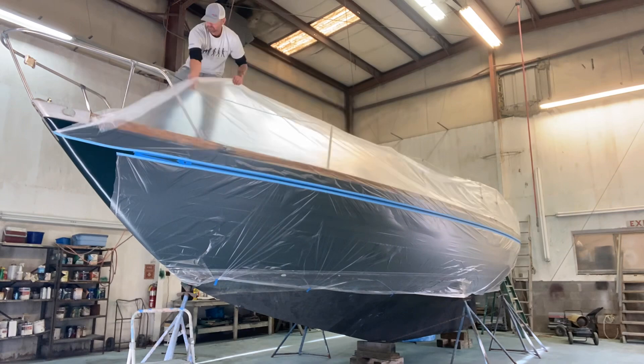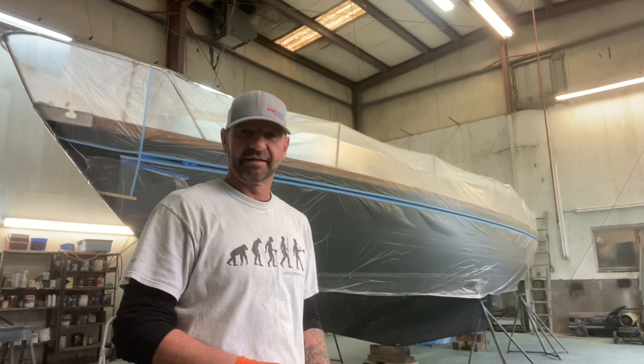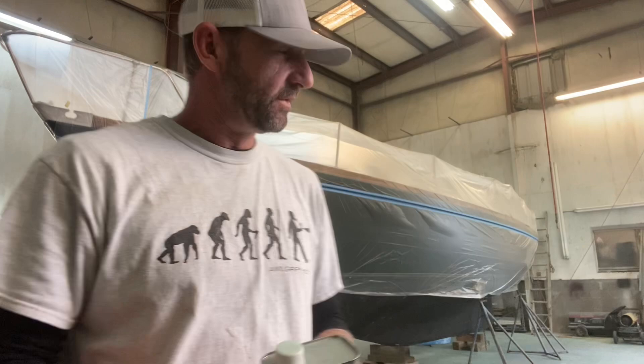All right, she's bagged off. Time to solvent wipe and get to spraying. As always, I'm going to be using denatured alcohol. I'm going to go ahead and wipe this real quick and then tack wipe it, throw the paint in the gun, and we're going to get spraying. Let's get it done.